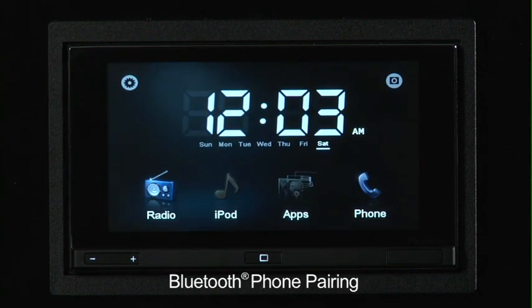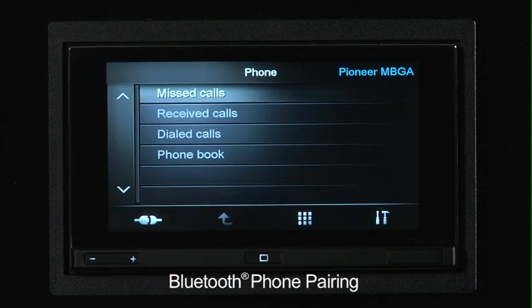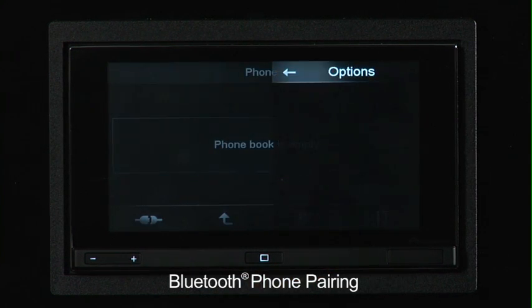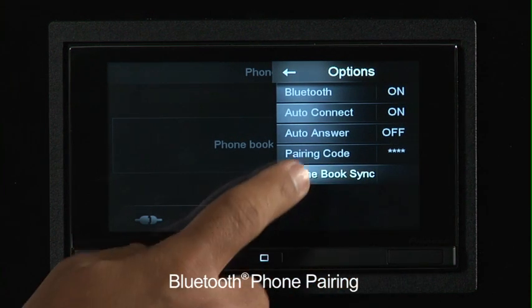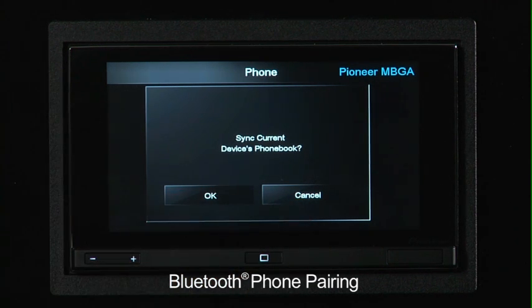Now that your phone has completed the pairing process, you can click the phone icon and your phone will automatically be displayed as connected — in this case, Pioneer MBGA. You've got a list of the available features: missed calls, received calls, dialed call records, as well as your phone book. When you first go to phone book, it's actually empty. The contact lists are one of the available apps in the App Radio and the iPhone, so initially all of your contacts would be accessed through the contacts app. However, you can sync your iPhone phone book by clicking on the settings menu, going to phone book sync, clicking on that button, and pressing OK. If you don't want to sync all of the contacts, you would simply hit cancel.